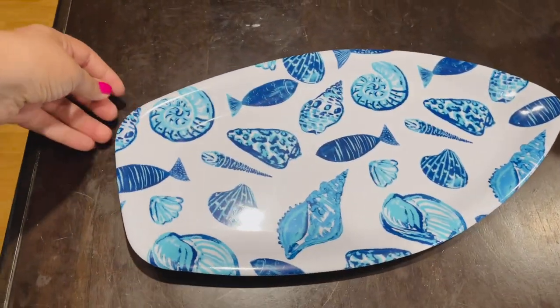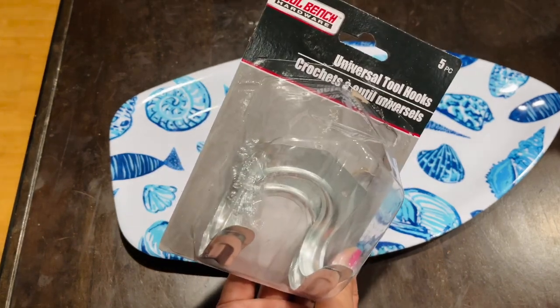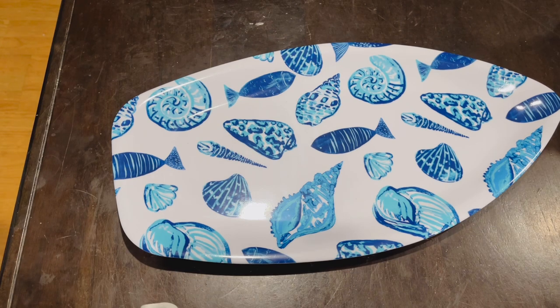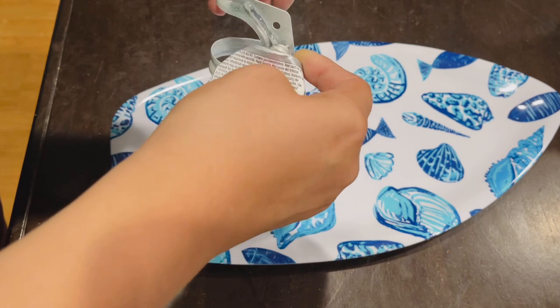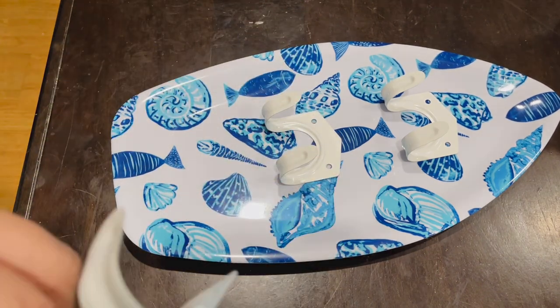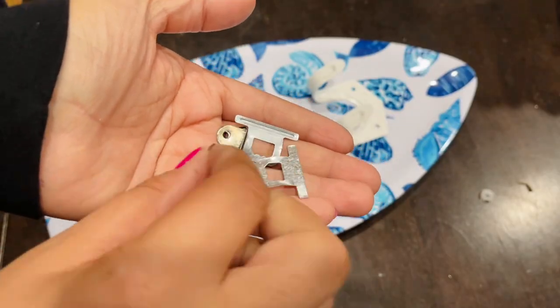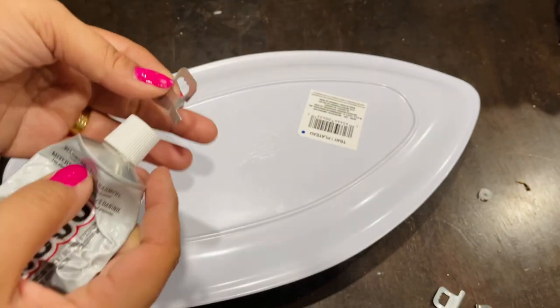Now we're ready for our next project — the surfboard towel holder or washcloth holder. I picked up these tool hooks from Dollar Tree and used three of them; I already went ahead and spray painted them white. The plate is from Dollar Tree's summer items — they have different patterns but I went with the seashells since I'm going for that beach look. I'm going in with E6000 and placing those hooks in the center of the plate, evenly spaced out. You could sand and paint the plate, but I liked the design it already had.